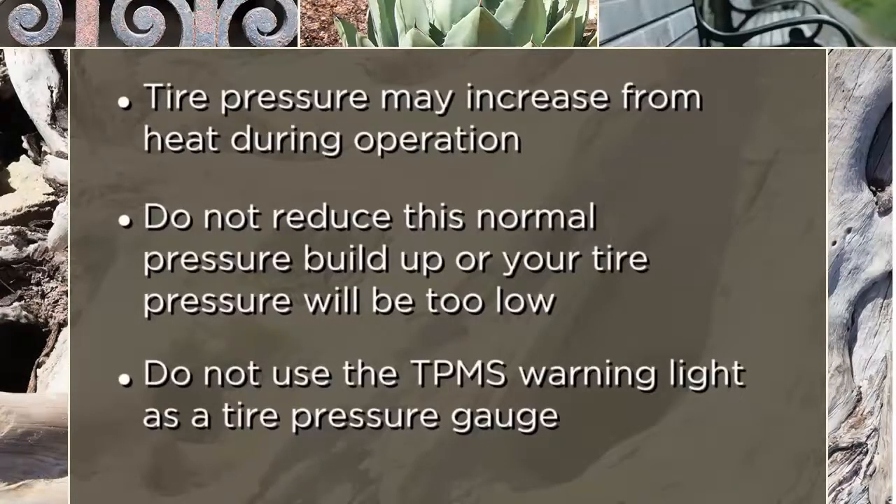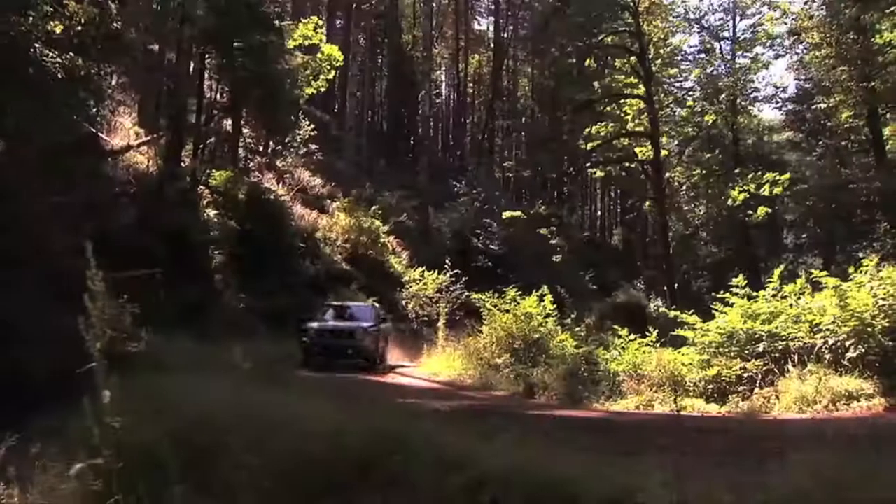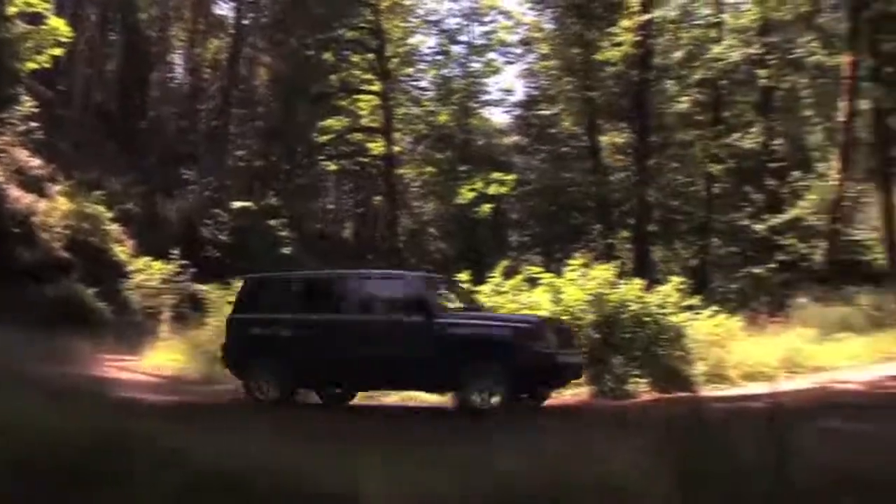Here's an important note: do not try to use the TPMS warning light as a tire pressure gauge, as it does not automatically turn off when the proper pressure is returned to the tire. You may have to drive for a bit before the system resets itself and turns the warning light off.